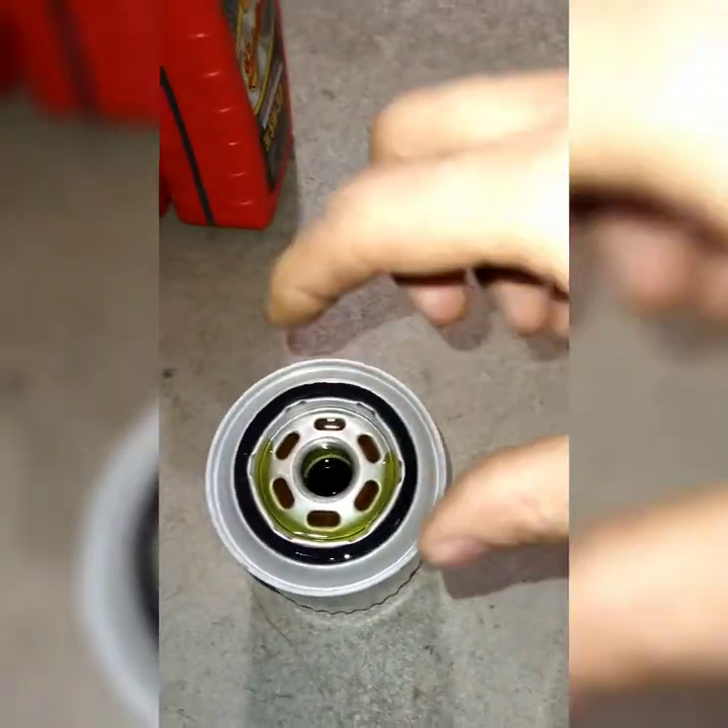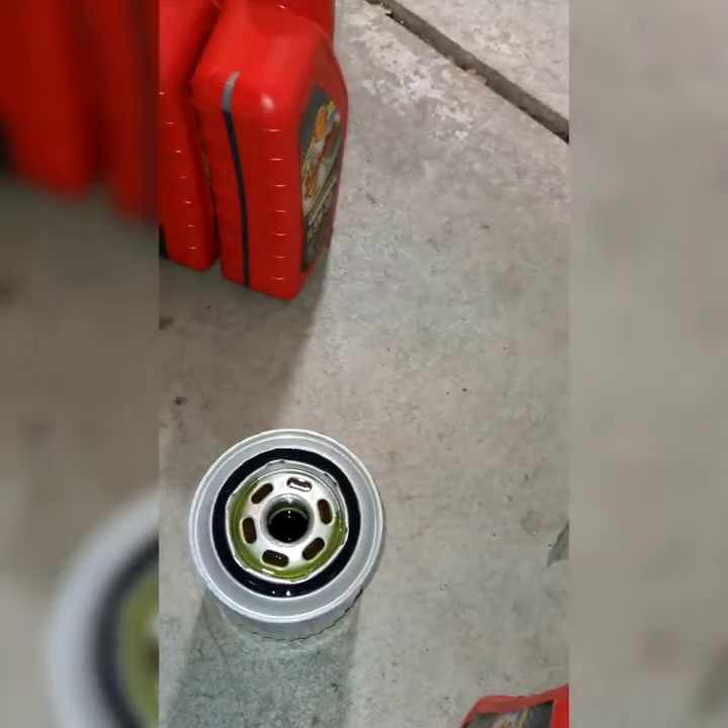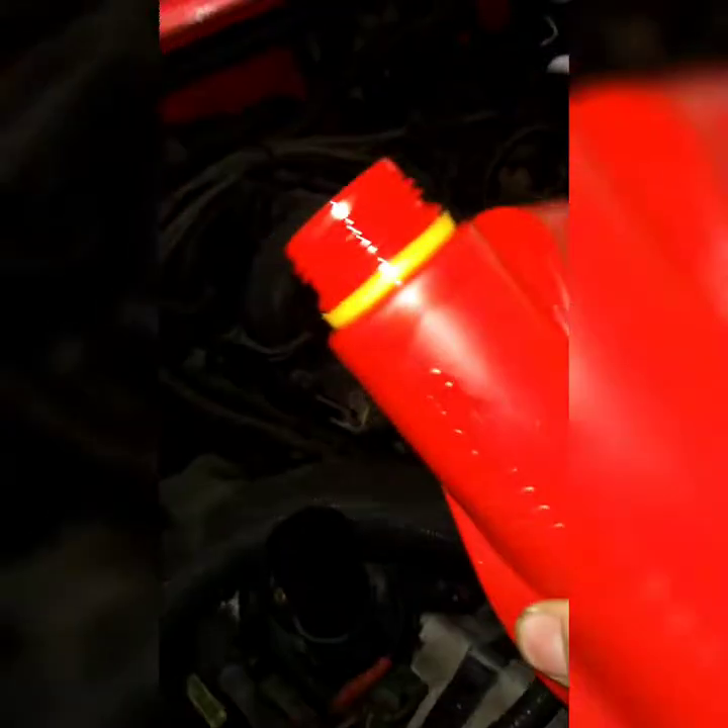After you've got the old filter out, take the new one and put it back in — hand tight, as tight as you can by hand, and leave it. Then go up top and pour the oil quarts in one by one until you get all five in. Then put the cap back on.